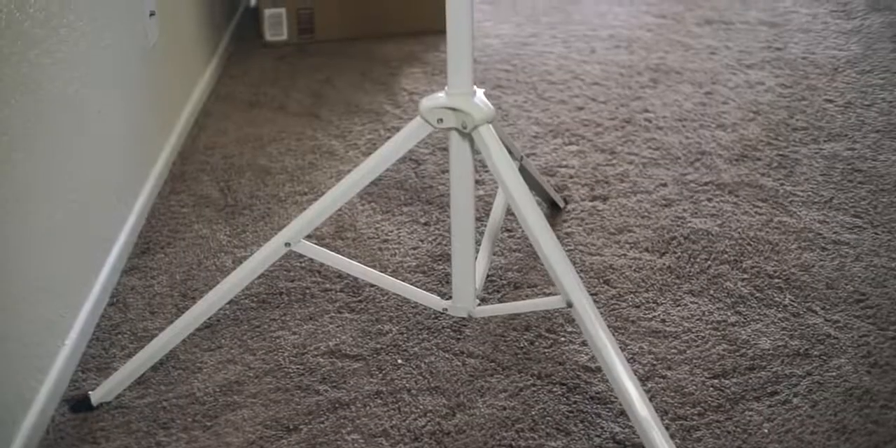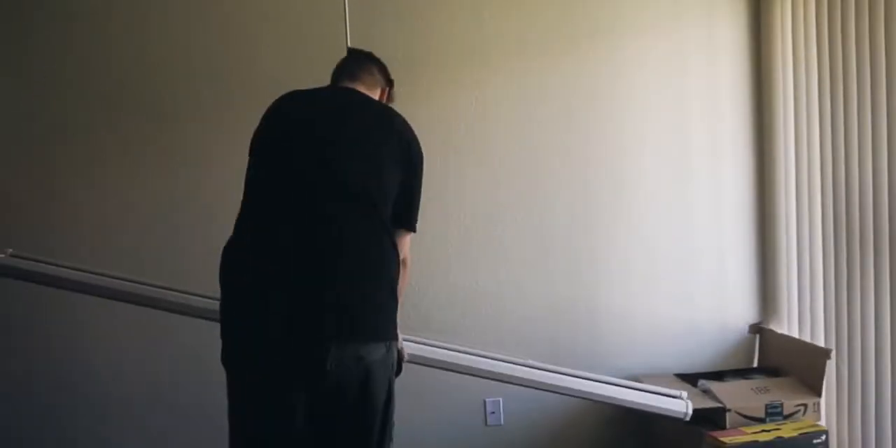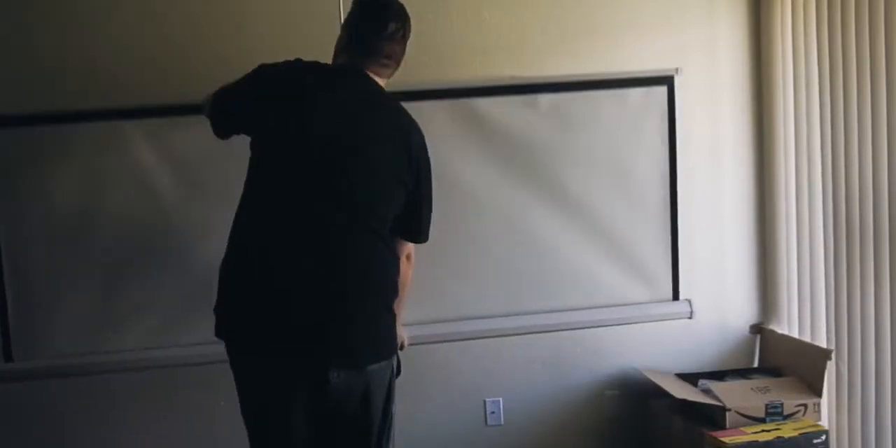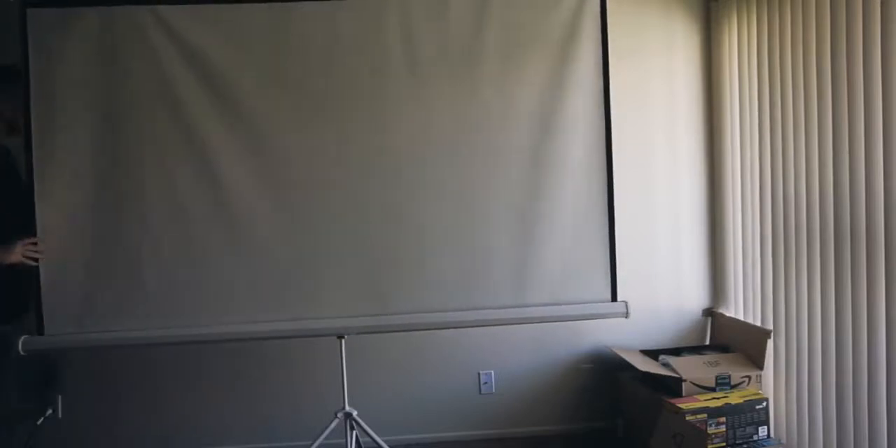It's extremely quick and easy to set up and take down. Just flip out the legs, rotate the screen, flip the handle to adjust the height, pull out the screen, and attach the latch to the hook up top — and bam, you're good to go. It's really that easy.